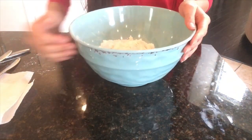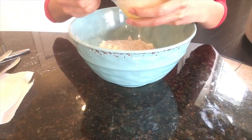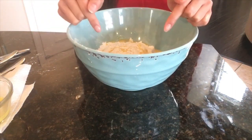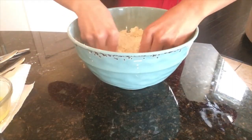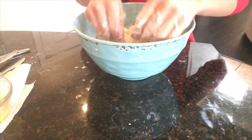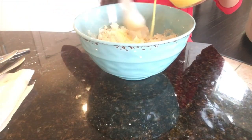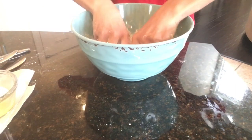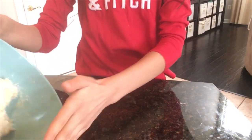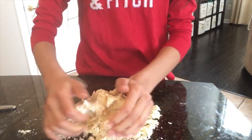Here we have our butter and our flour, and we're going to take our beaten egg mixture that we pre-mixed earlier and add in two tablespoons. We're going to mix this up with our hands. If your mixture is feeling a bit dry, you can always add some more egg, which is what I'm going to do right now. So our mixture is all combined together. I'm going to take this and pour it onto the table, and just give it another quick mix.